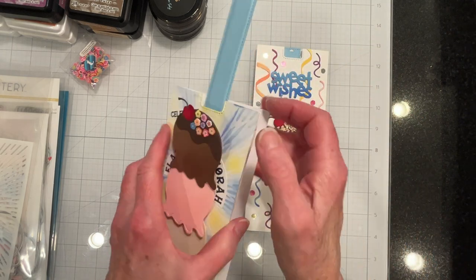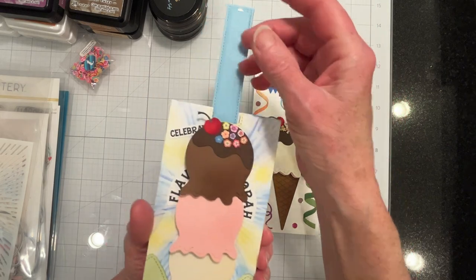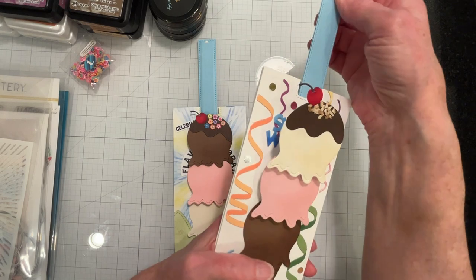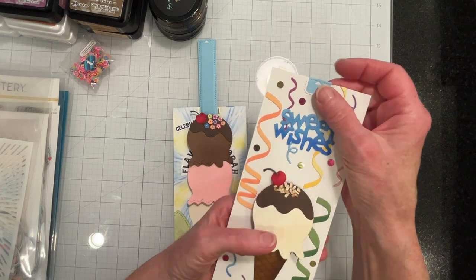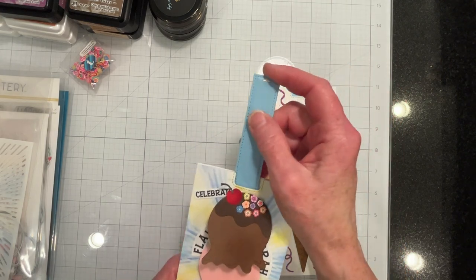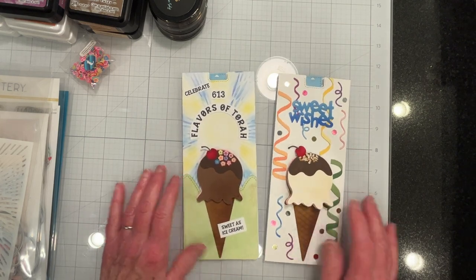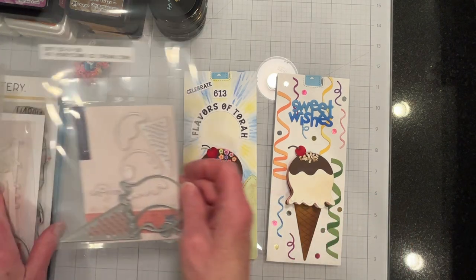I think it came out pretty nice and my mechanism works. The magnets hold really well. Here's the birthday card again — this one does not have the magnets and you can tell because it doesn't grip. Still a nice card either way. This one doesn't flop around — you hold it and it snaps back into place.